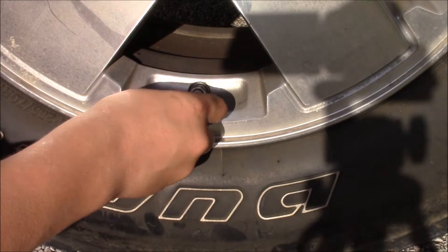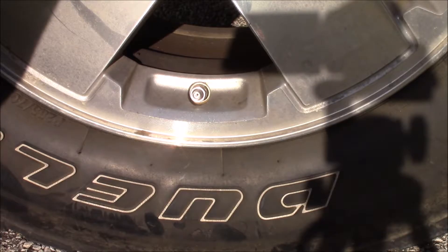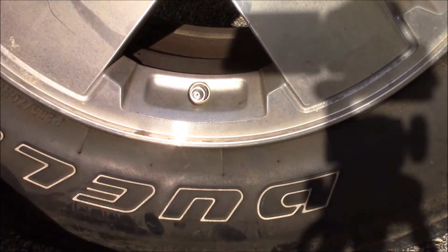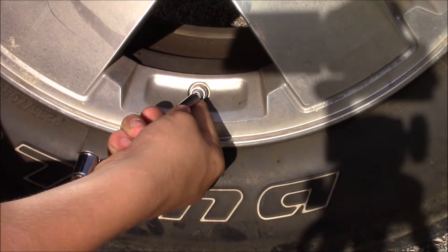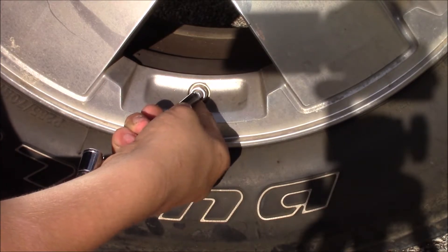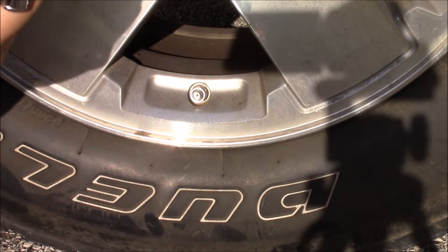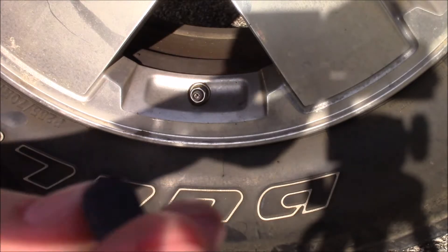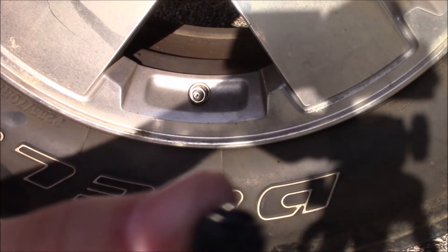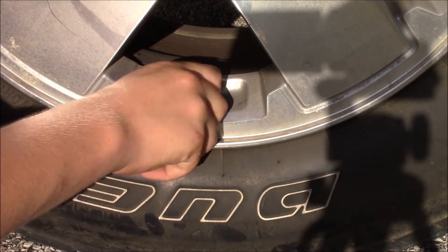Then you take the air chuck, put it on, and you got to make sure it's on right. Do it a little bit, and then you check it. There you go — you got 35 on this.